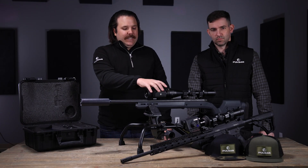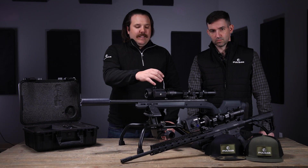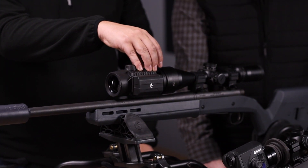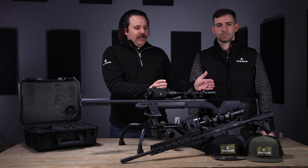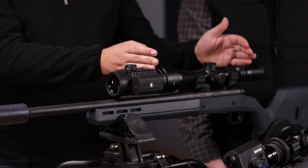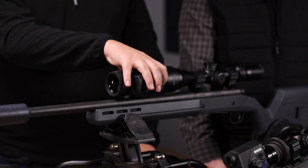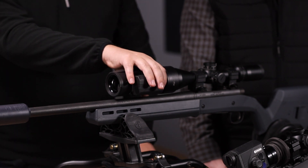The Krypton has the 640 12-micron sensor on the inside, and it's going to have a higher resolution display than what you'll see in some comparable Trail and Thermion units on the market. When you look through this unit, you are seeing a slightly better image, mainly due to the much higher-end and larger display used in this unit.